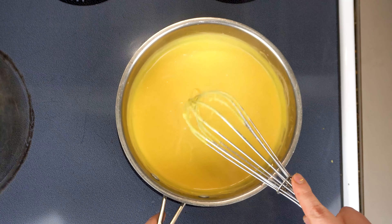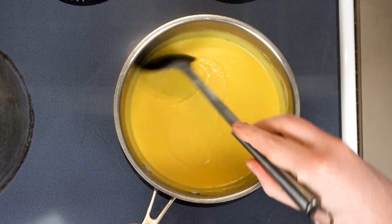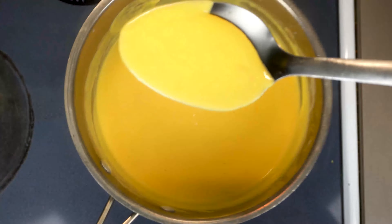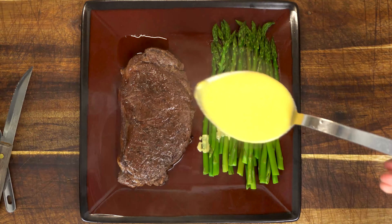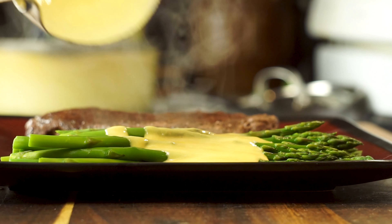Now traditionally Welsh Rabbit was served over toast, but this sauce is great on all kinds of different stuff. Me and the wife have been eating low carb lately, so instead of that evil, evil toast, we're gonna have ours over some asparagus and steak. But this sauce would be awesome on eggs, cauliflower, or whatever you would like to put it on.